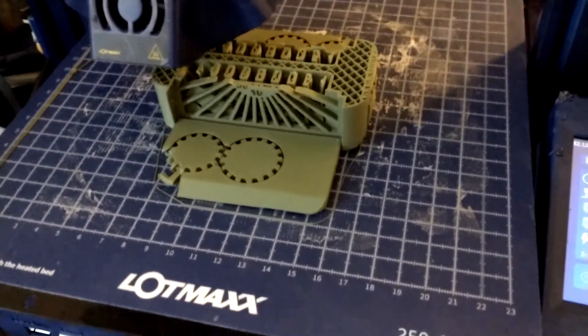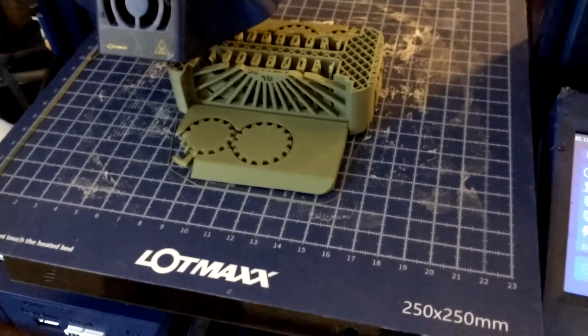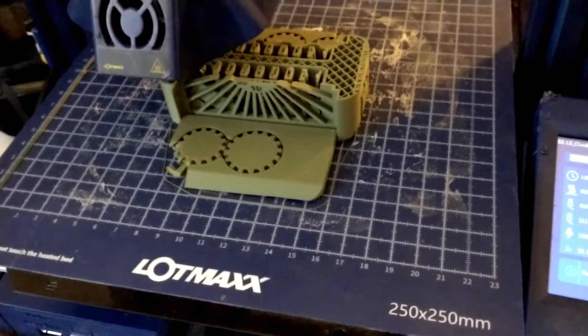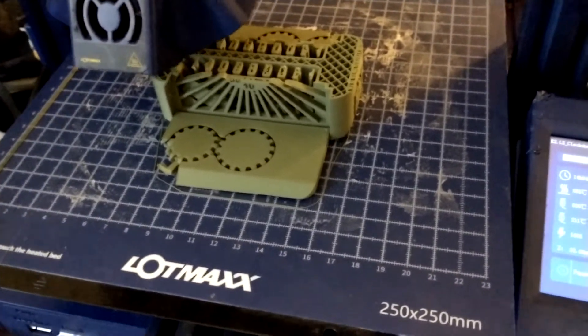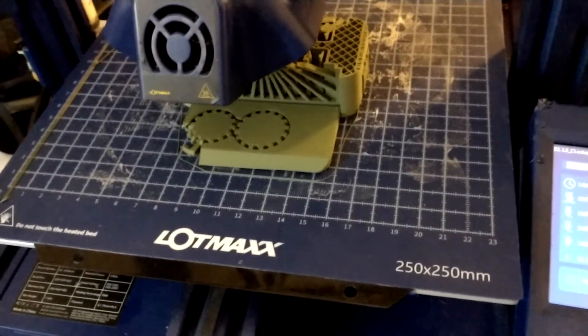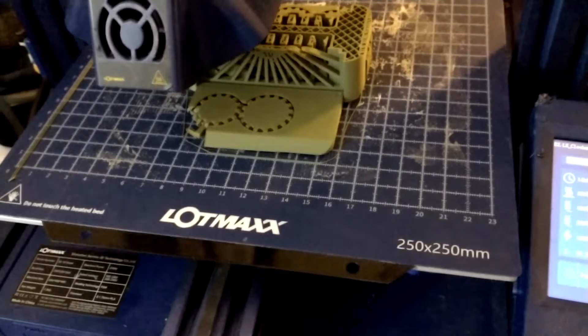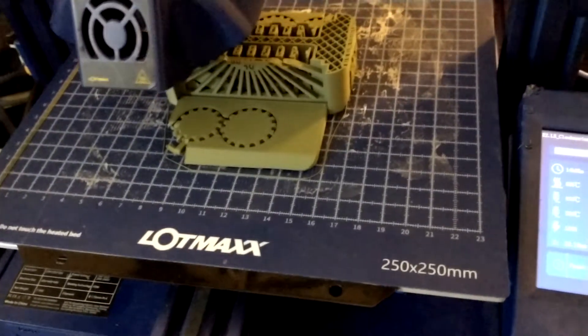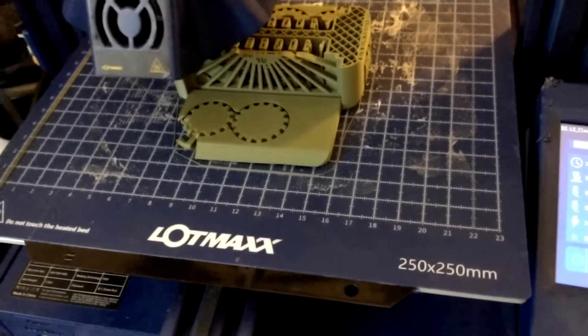This is David with technewszone.com. Inspired by all the other people putting out this clockspring 3D torture test of the toaster. This is on my Lot Max Shark, which has a 250 by 250 bed and a removable magnetic bed, which is really nice — a very nice printer.